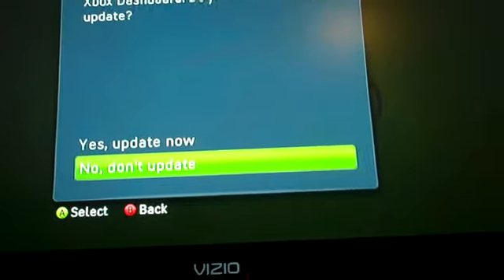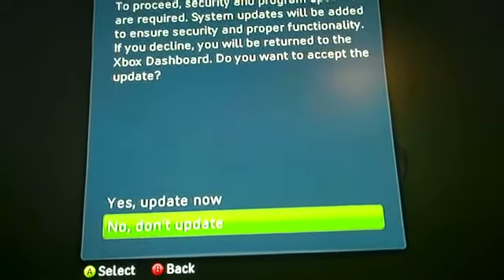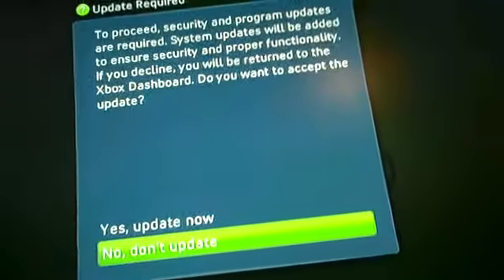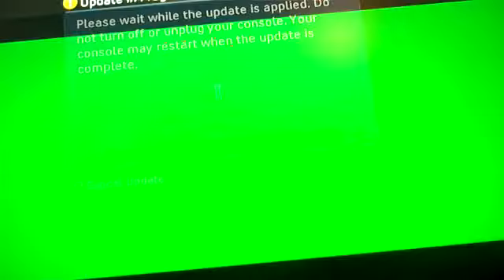Now, if I went past this update screen and said no, don't update, and then tried to do the system update on the dashboard, it won't even let me turn it back on. So if I stick on this startup screen and say yes, update now — there we go again. That's the problem. Anyone have any suggestions?